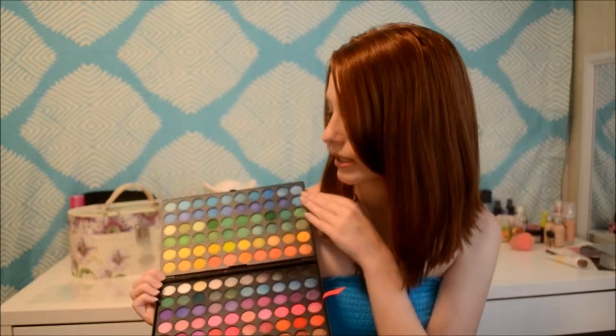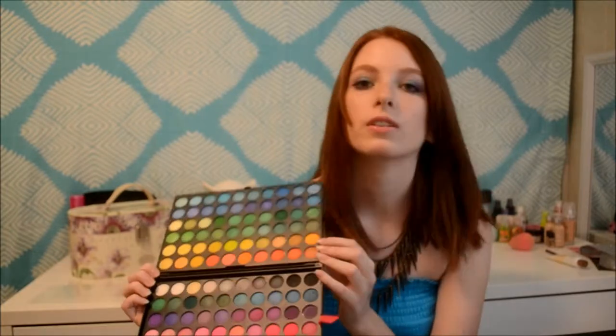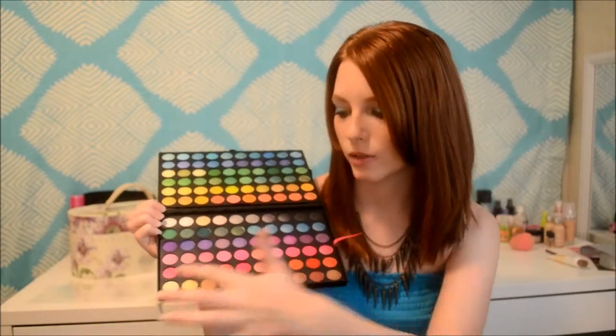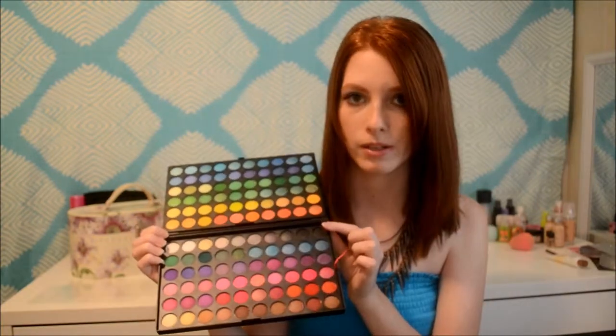You get tons of greens and blues, a little bit of yellows and oranges, and down here you get mostly purples and pinks, and then you've got your neutral tones and your grays and whites. It just got scary looking outside — I don't like storms! Anyway, there are shadows in those too down there. I'm going to take apart the palette and show you up close what each page looks like.